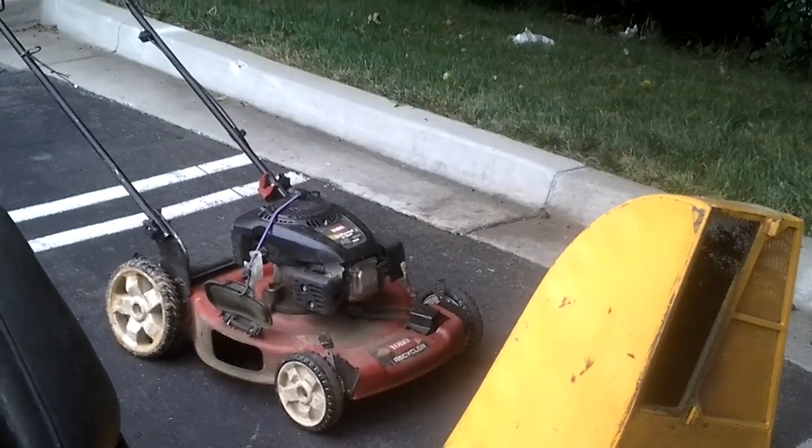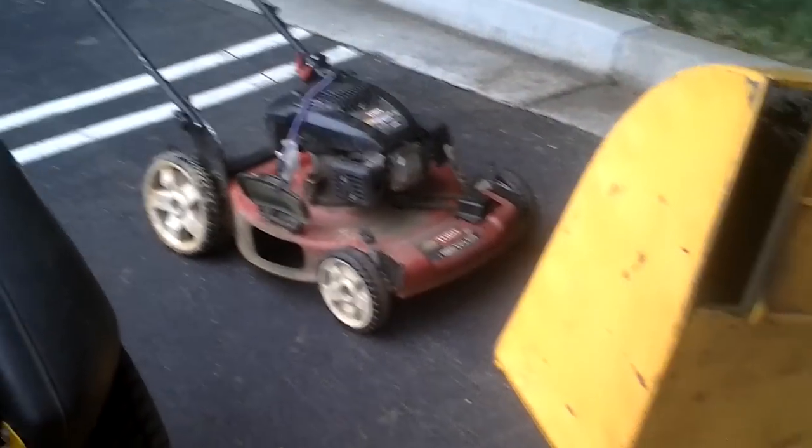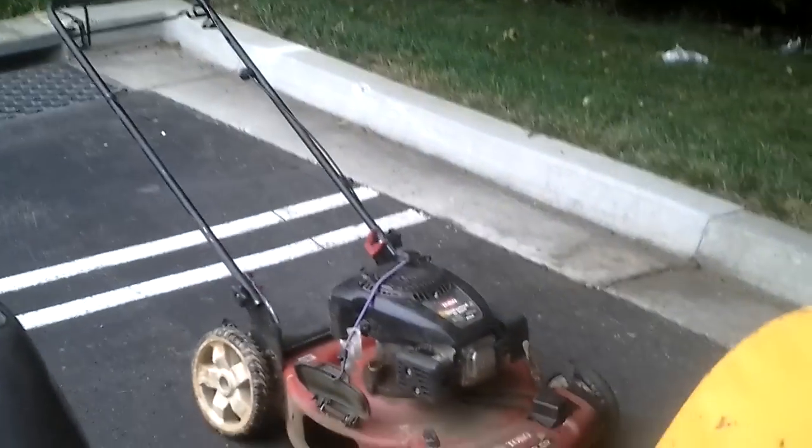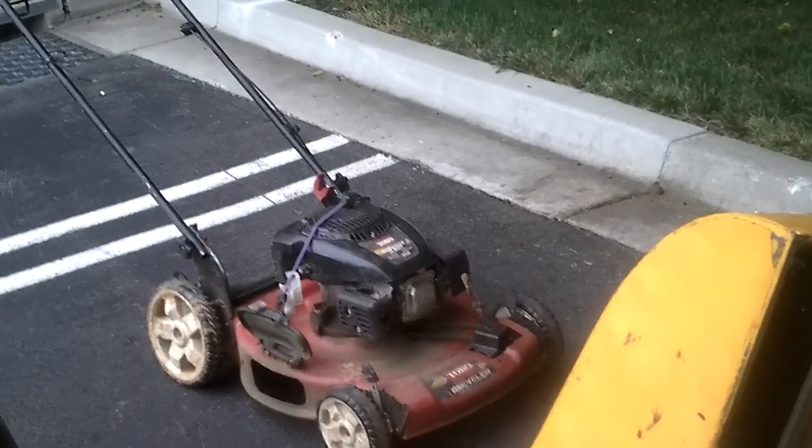Over here, got the Toro 22-inch push mower, self-propelled. This is a pretty good mower too. It's pretty good — I mean, regular push mower. Not much really to say about it, but it does the job. It does a pretty good job.